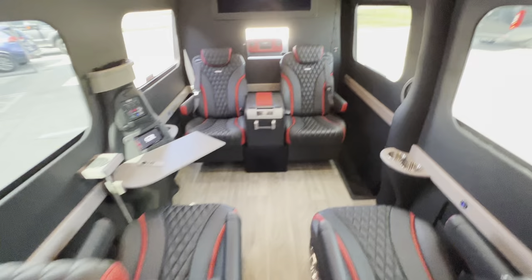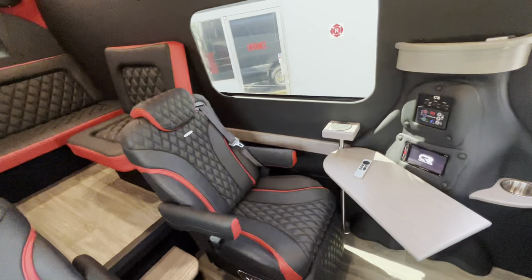Got phone chargers everywhere — USB and USB Type-C phone chargers. Two 40-inch Samsung smart TVs.